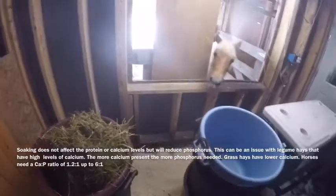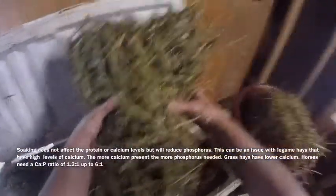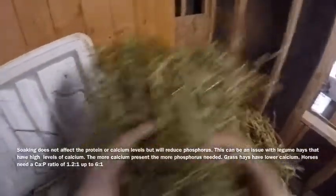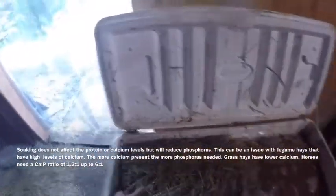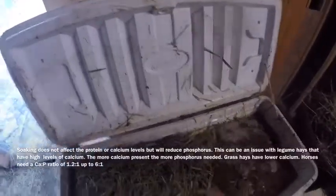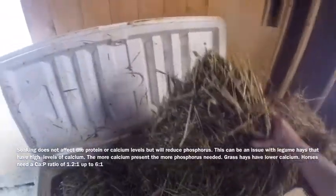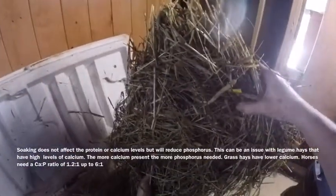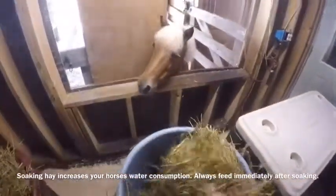Hey Ladybug, you're ready, huh? She loves it. I've put dry hay out beside the wet hay before just to test, and they would rather have the wet hay. Even dry hay that has sugar in it — they'll still pick the wet hay. So it's a win-win.